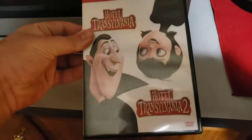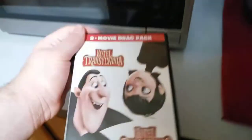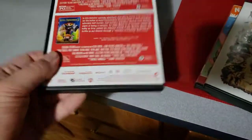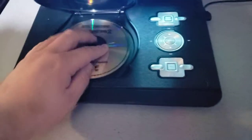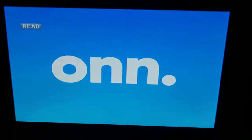Last but not least is the Two Movie Drag Pack with Hotel Transylvania and Hotel Transylvania 2, also known as the Hotel Transylvania Double Feature. And it does have the Sony Pictures Home Entertainment logo on it. I don't know why the disc is transparent, but who cares? Anyways, let's go ahead and show you the Sony Pictures Home Entertainment logo by recording on my new portable DVD player.